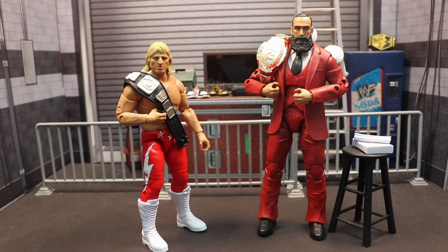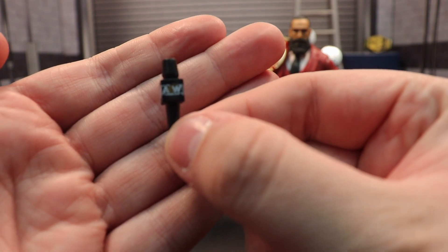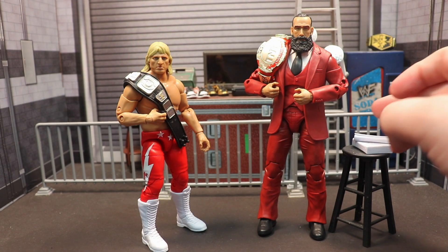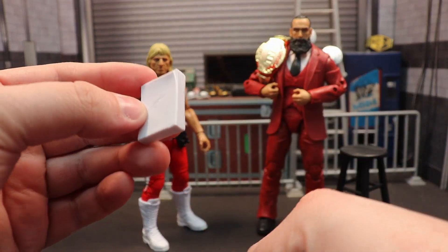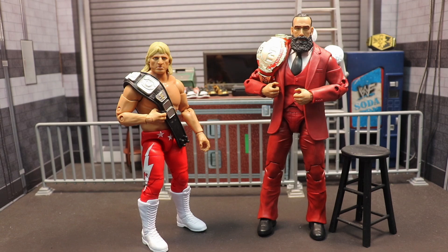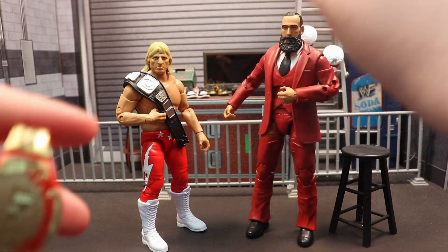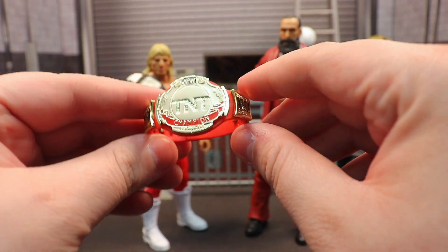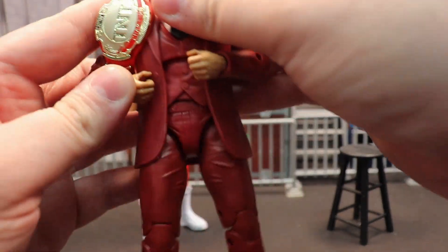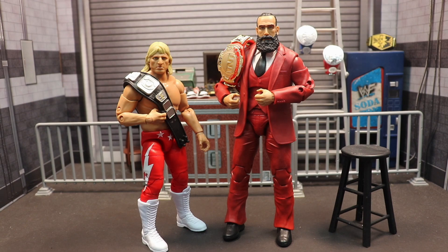Mr. Brodie Lee comes with an AEW microphone - there's a running joke that we get one of these like three times a set. He comes with the rolled up papers and the stack of papers he would hit Evil Uno with. And let's not forget the TNT Title - this is the red and gold version he held, just a beautiful belt. It's not a problem that it's oversized because it matches Brodie Lee's stature very well.